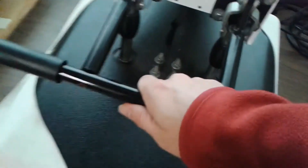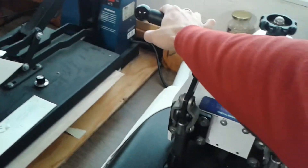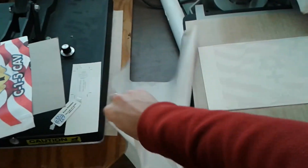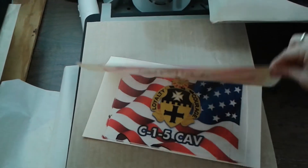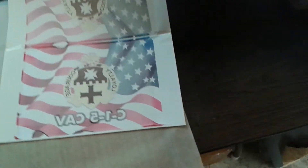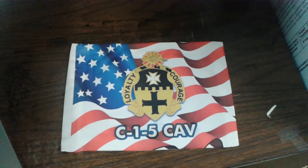All right, two minutes up. And of course, just watch out, it's very hot. Teflon sheet off, pocket open — and voila! We have a beautiful two-sided sublimation printing flag.